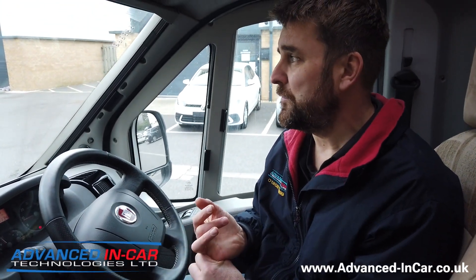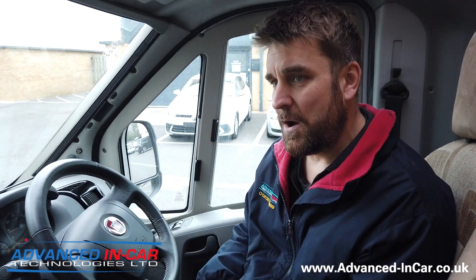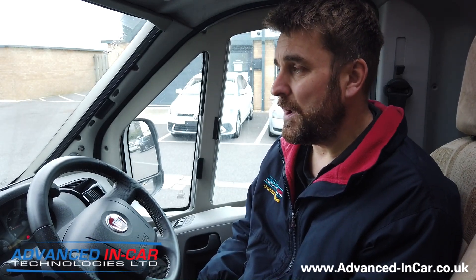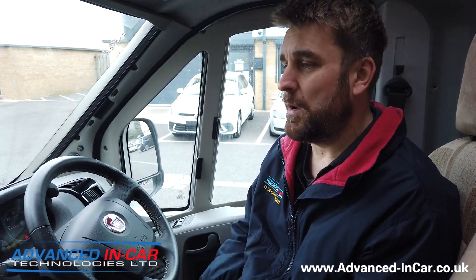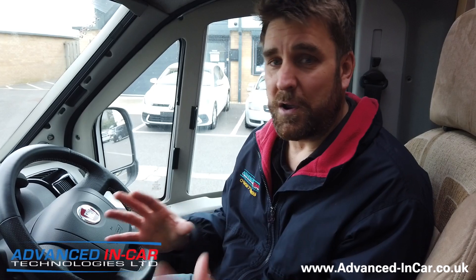This system is designed for motorhomes ranging from five meters up to nine and a half meters long. We don't really get RVs over here in this country, but as the motorhome market grows we're going to see bigger vehicles. This system is going to be extremely popular and we are going to be pioneers in bringing it to the UK for the motorhome market.